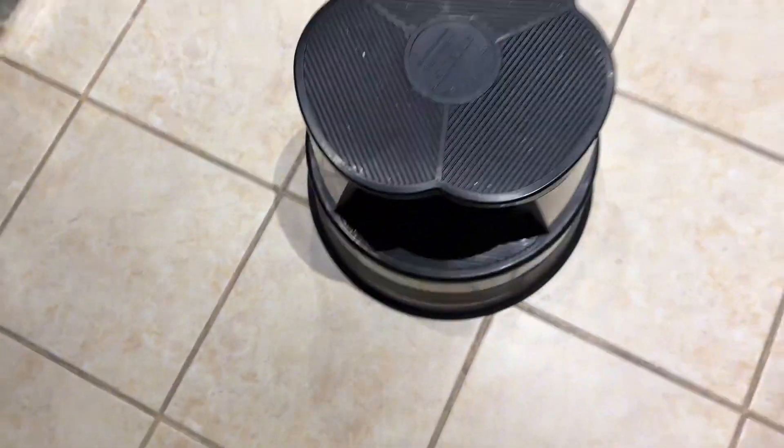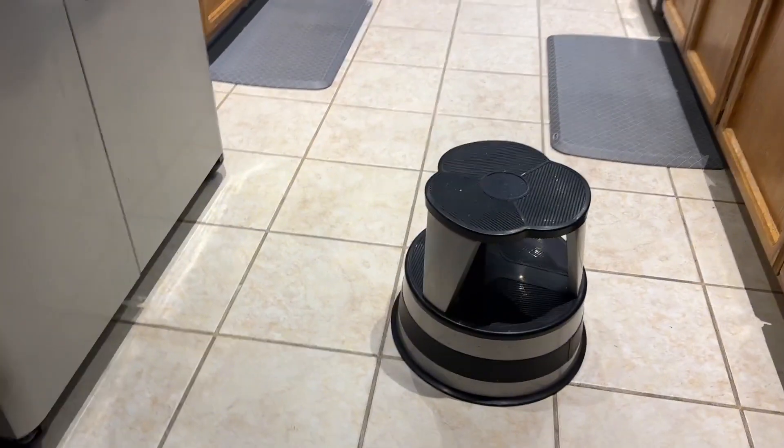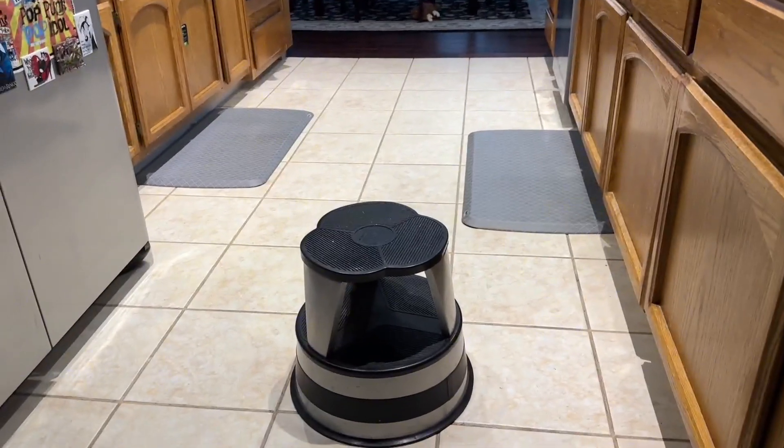I don't feel like it's going to slip out from under you and it's got a nice grip on top so you don't feel like you're going to slip off. It's very stable and doesn't take up a ton of space, but it's wide enough where you don't feel unstable standing on it.